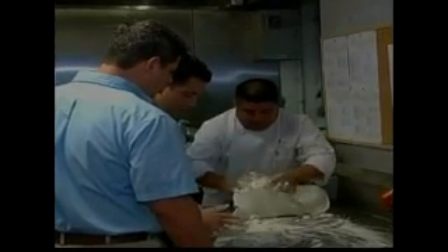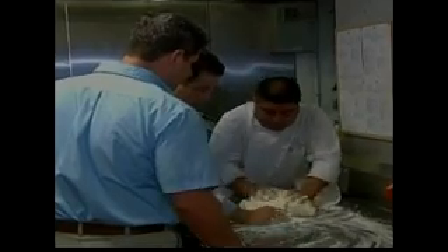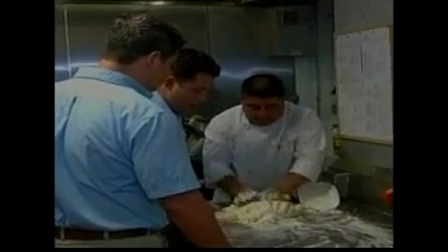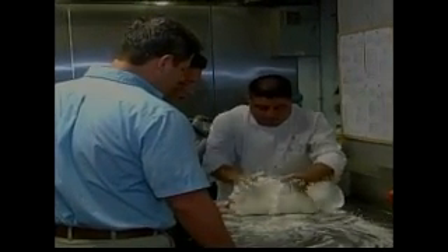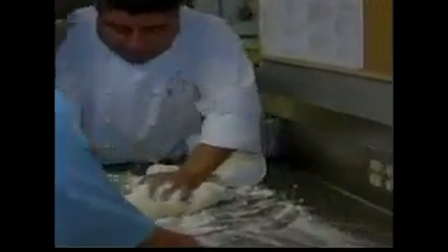A lot of people look at the word gnocchi — the G, the N — and say 'gnocchi' or something. It's G-N-O-C-C-H-I, but it's gnocchi. The real word is gnocchi. It was invented in Rome and a lot of countries use this in South America, often made at the end of the month because it's the cheapest meal.